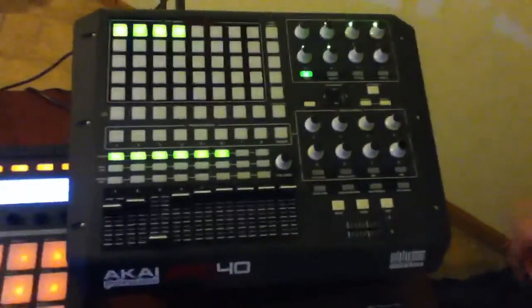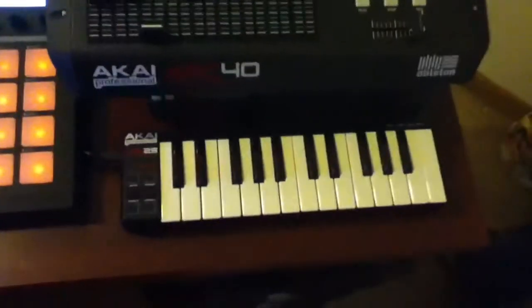We got the APC 40 for Ableton. We got the LPK 25. Bang! And underneath, hidden, we got, of course, the Korg Nanopad, baby. Bang! And the APC sitting on top of the Griffin elevator.